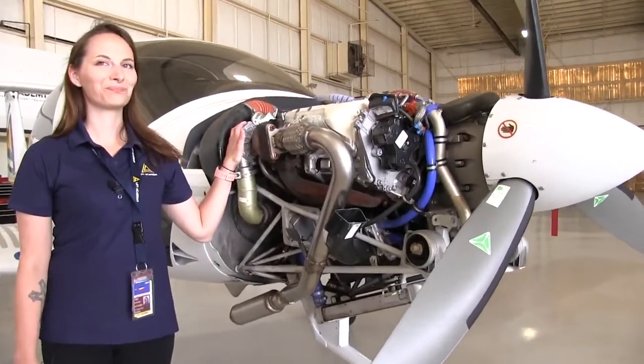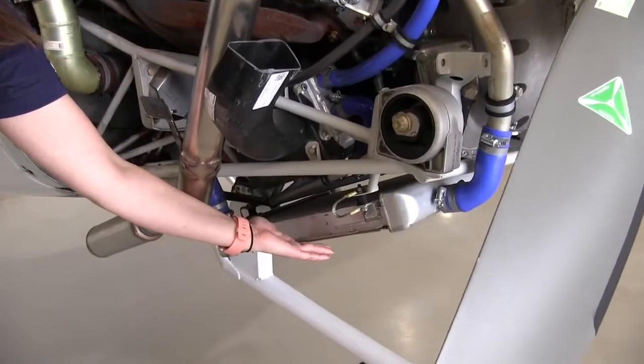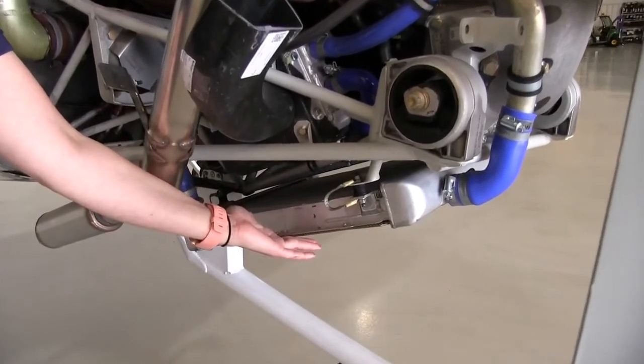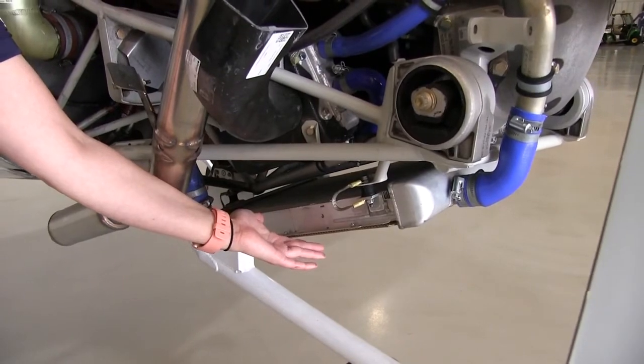This engine is a 168 horsepower engine. The engine generates thrust for the aircraft. As you learned in previous lessons, thrust is the force that moves an aircraft through the air.